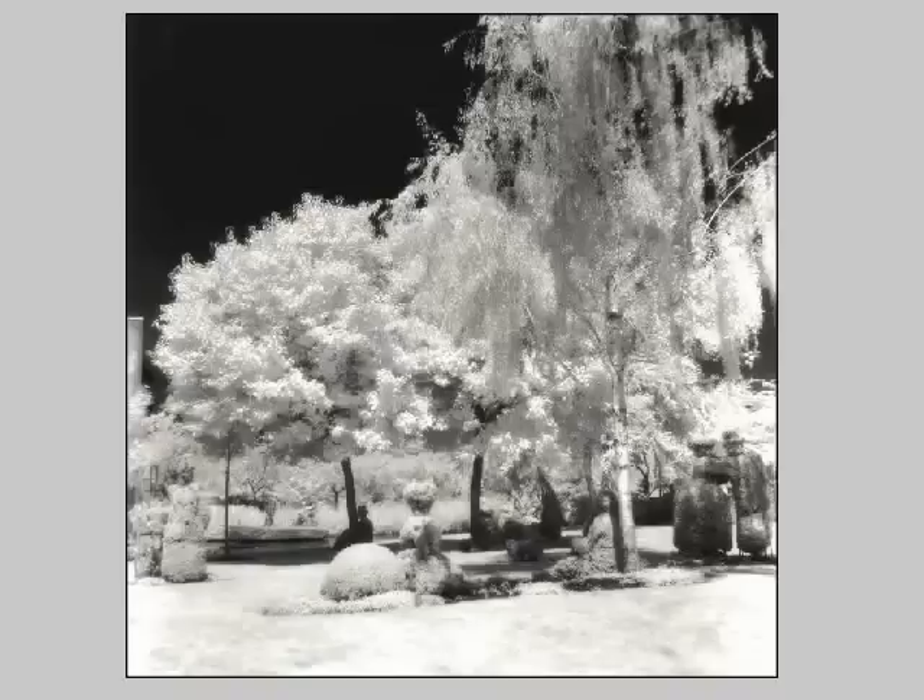Shooting with color infrared film also produces some very interesting effects that mainly involve dramatic color shifts and values. My experience with infrared has primarily been with black and white, which is what is discussed in this lesson. I shot the image you're looking at in Columbus at the Topiary Garden, which is basically a recreation of Seurat's Sunday Afternoon on the Island of La Grande Jatte, with tree sculptures portraying the characters in this famous painting.